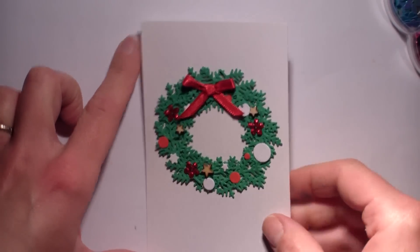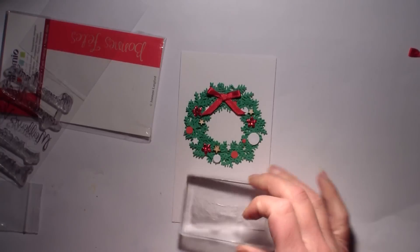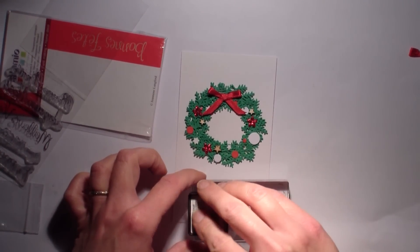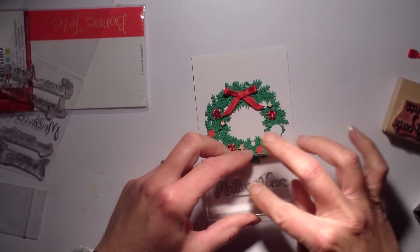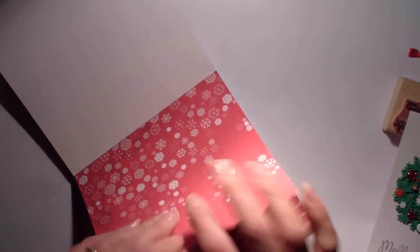Je suis en train de le fixer avec mon Glossy Accent, puisque de toute façon tout le reste n'a jamais voulu adhérer avec autre chose que du Glossy Accent. Ça m'a bien rendu service. Je vais mettre mon sentiment sur ma carte. Cette fois-ci, je vais mettre « meilleur vœu » et le tamponner avec ma Versafine, couleur Smoky Gray. Pour vous dire la vérité, c'est une encre que j'ai depuis au moins deux ans et c'est franchement la deuxième fois que je m'en sers. Tout le monde en a plein la bouche avec la Versafine, mais moi je ne trouve pas que le résultat a cassé des briques — c'est bien, mais il peut mieux faire.